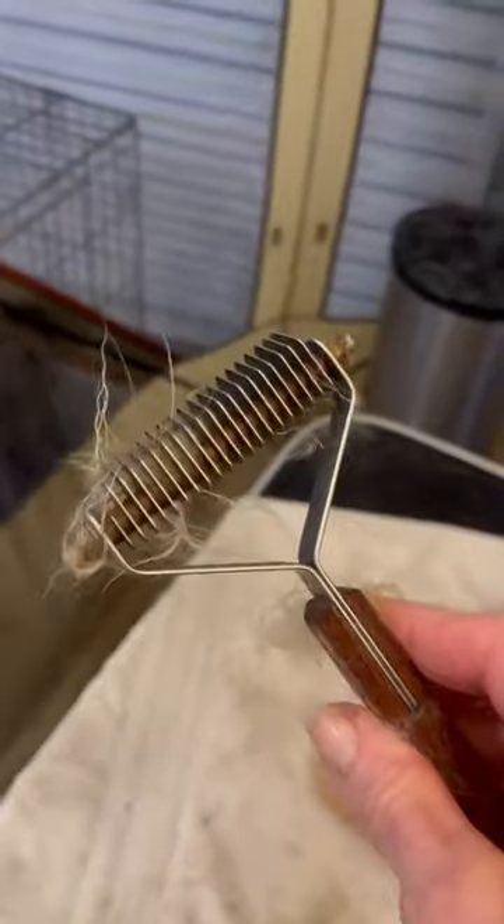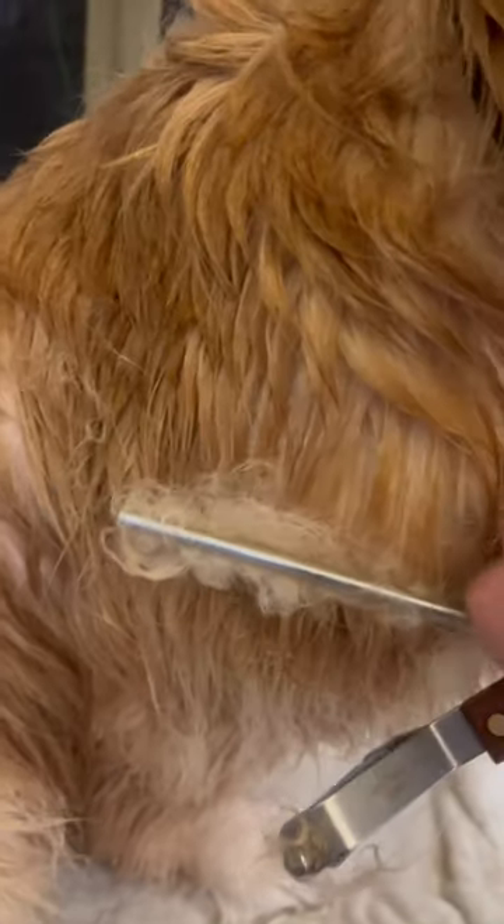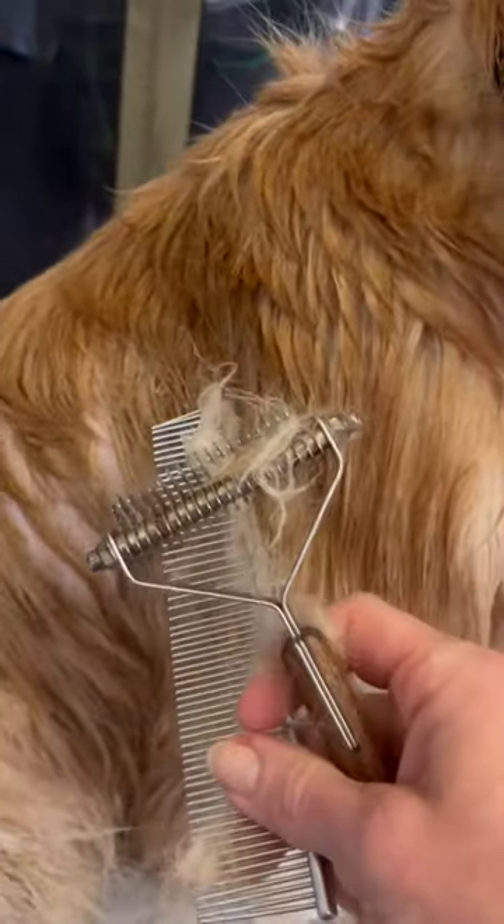To see if your dog needs stripping — other than seeing the big mats on here — try running a metal comb through the coat. If you can't get the comb through, you need to thin those areas with a stripper. It's called a mars stripper or coat king. If you can't get the comb through at all, you need to strip.